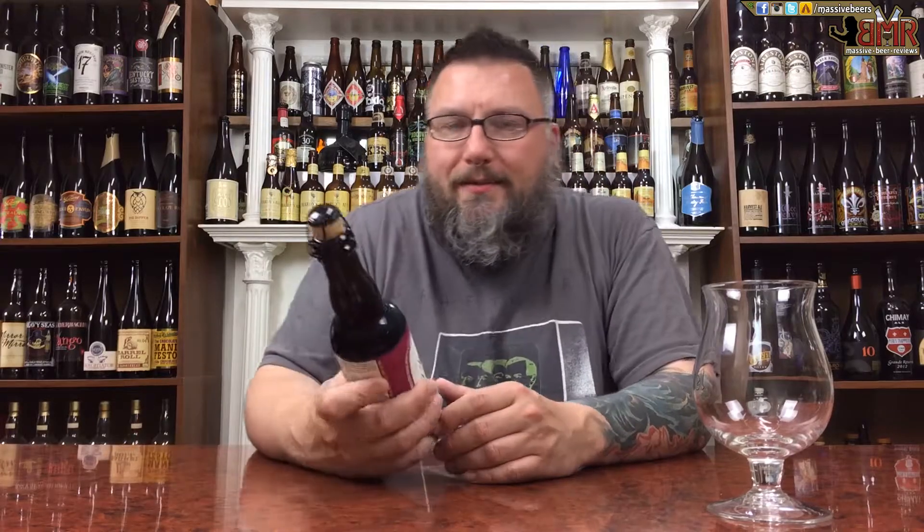This was sent to me by Ben Beans Baxter on Instagram. Go check him out if you're into beer — he posts a lot of cool stuff about beer. He sent this to me in a little beer mail and yeah, super excited to give it a whirl.